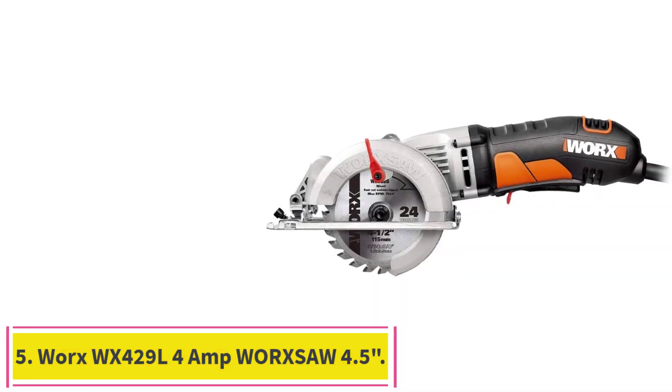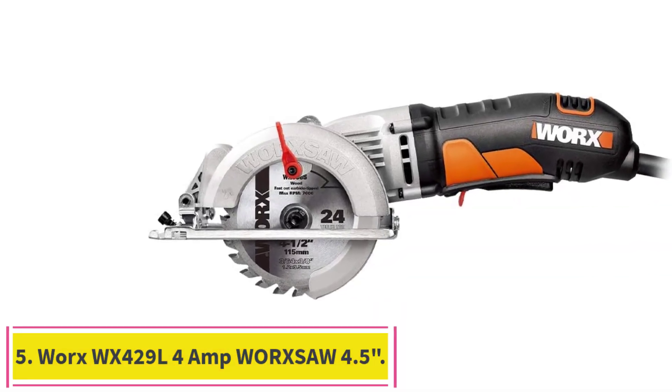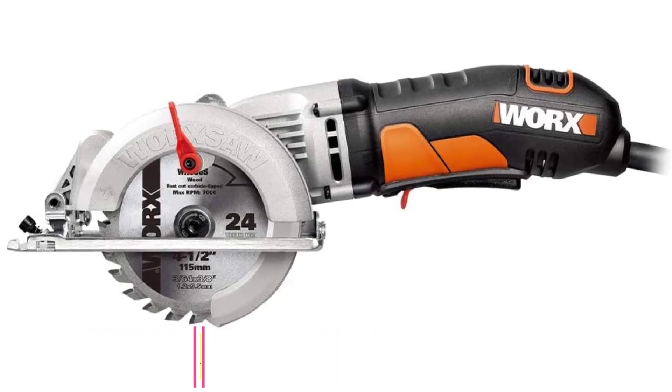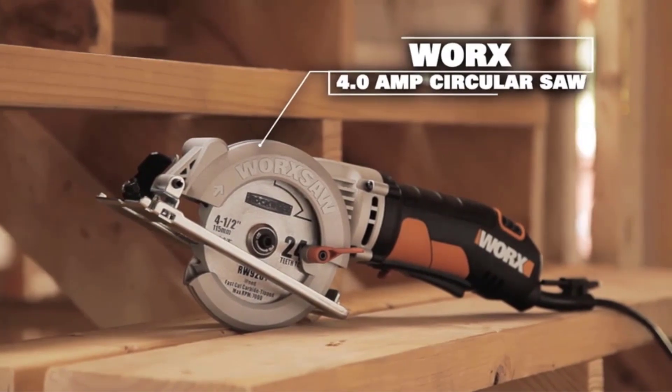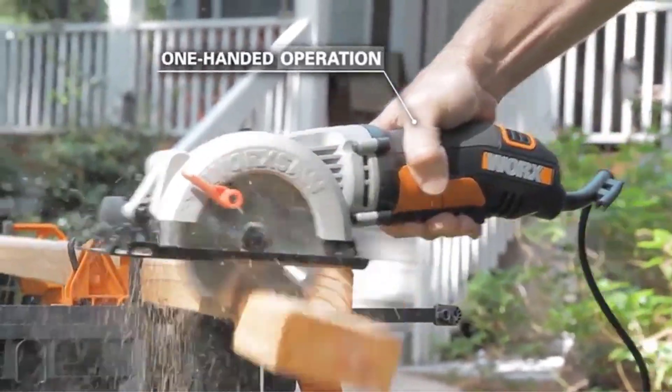Number 5: the WORX WX429L 4 Amp WORXSAW 4.5-inch Electric Compact Circular Saw. Small for a reason — it offers quick, more efficient cuts and you can take it with you when you don't want to lug a big saw around.